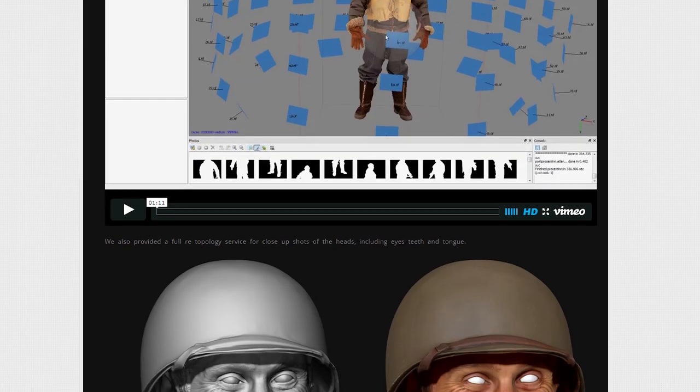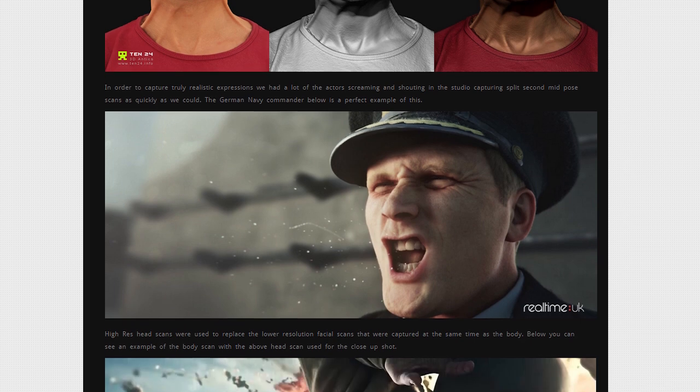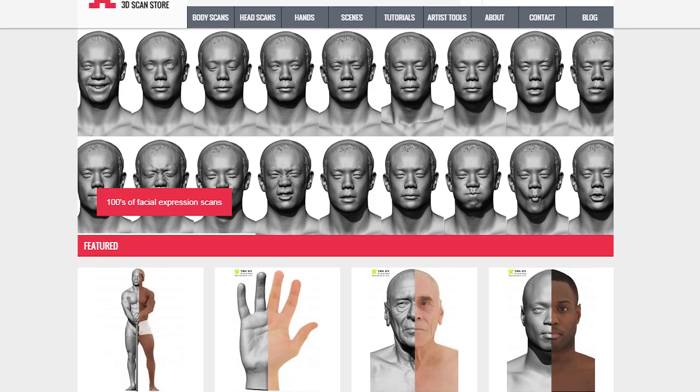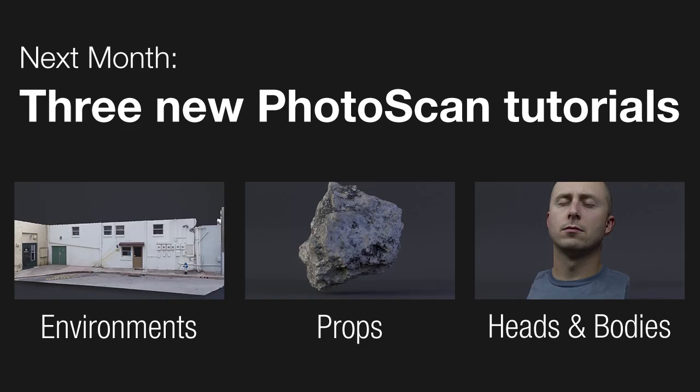If you'd like to see more examples of what Photoscan is capable of, I highly recommend checking out 1024's site. They have a ton of behind-the-scenes pics, and even a shop where you can browse for all types of scans and other CG resources. Next month we'll be releasing a new Photoscan tutorial each week, each focused on a specific topic: environment scanning, prop scanning, and head and body scanning. So stay tuned, and I'll see you in the next video.